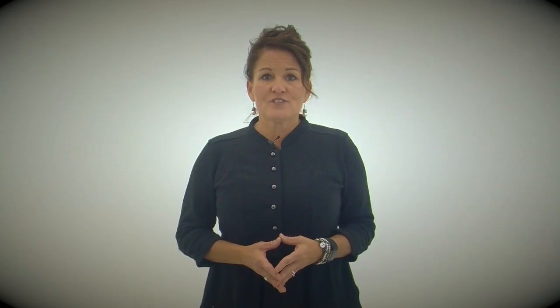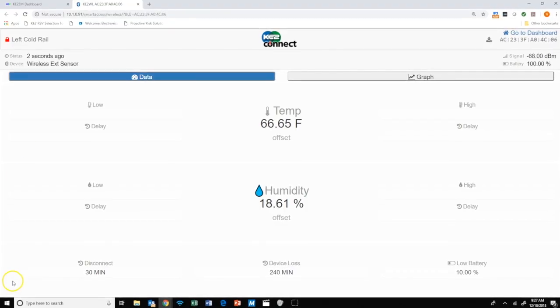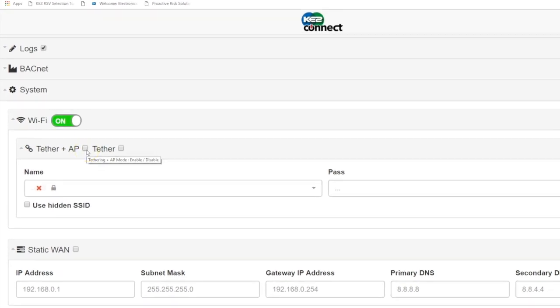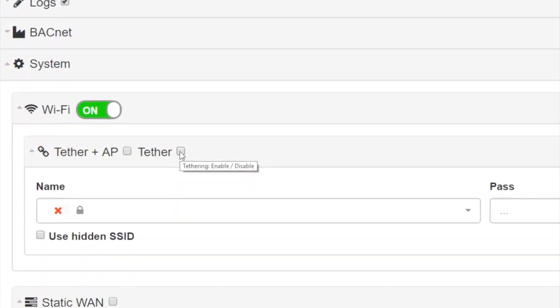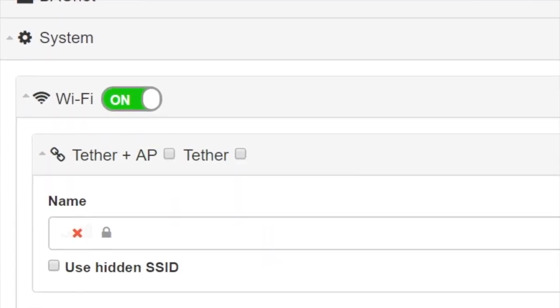Once all the sensors are placed and checking in properly, then it's time to connect to the network. If it's feasible, a physical Cat5e or Cat6 Ethernet cable is preferred, but the EM35 is fully capable of tethering to the local wireless network as well. If using tethering and you need wireless access to the EM35 in the future, then select the Tether plus AP option. If you don't want a wireless access point, then select just Tether. This option will require you to physically cable into the EM35's LAN port for future modifications.